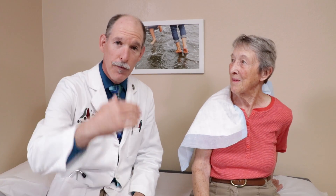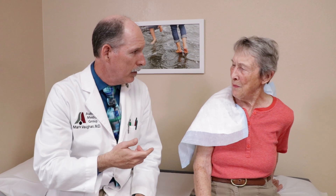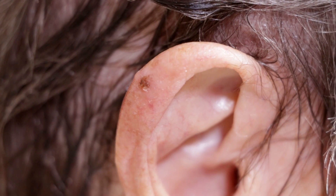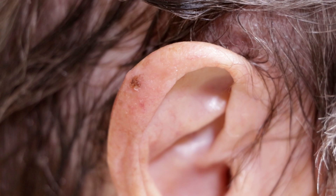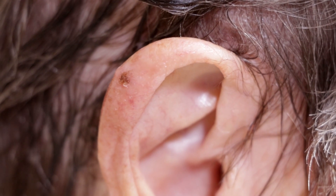Hey Kay, thanks for joining us for Kay's biopsy. You've had this lesion on your ear for about two months. You can kind of feel it and it's got irregular color to it. So we do need to take it off and make sure it's not a type of skin cancer, because they like to show up on people's ears.